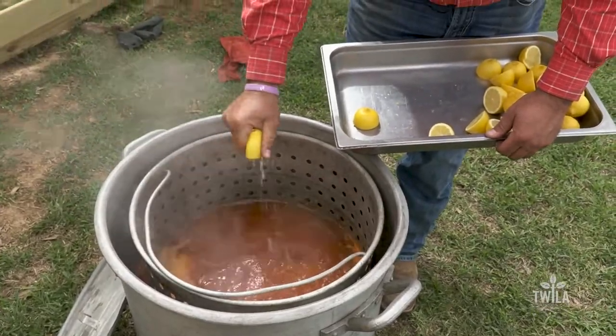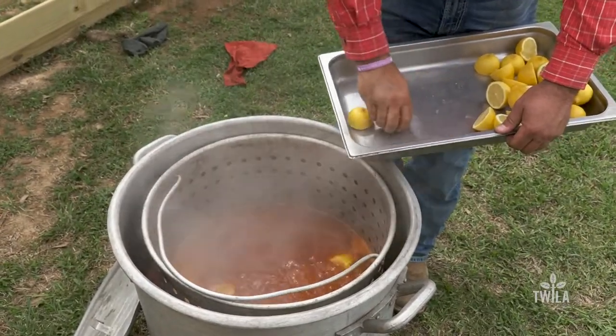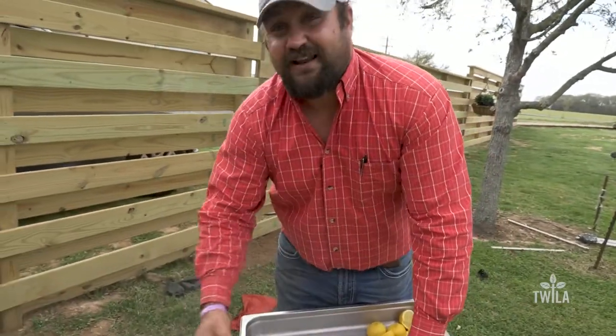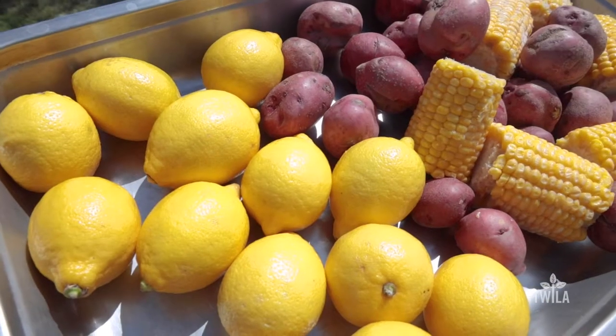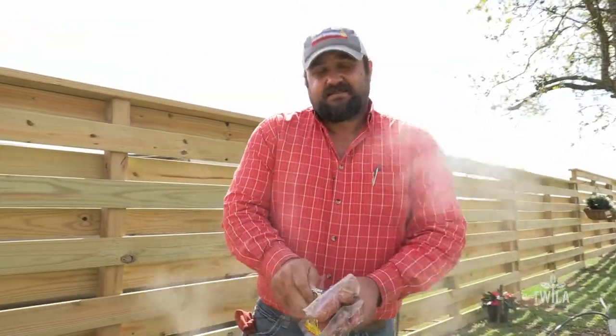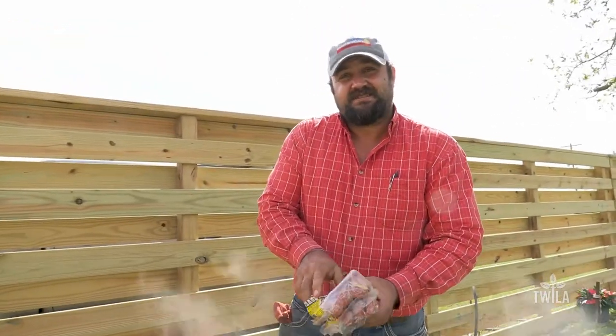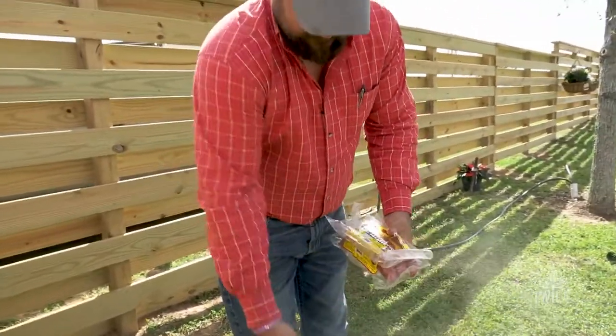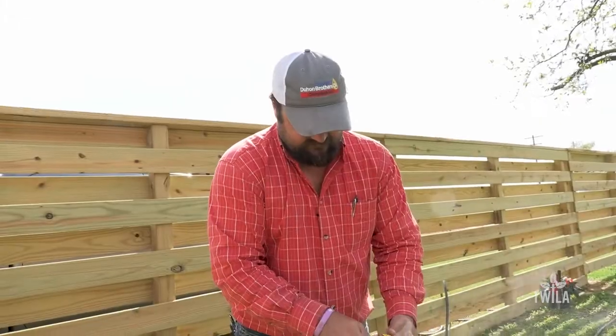How much lemon? It all depends on your flavoring. In this case, Carl's from the north so he likes it a little more lemony. The vegetables have been going for about 10 minutes. We're gonna add some sausage — about 10 minutes left. Total time for the vegetables is around 15 to 20 minutes, but every pot is going to be different, everybody's burner is going to be different.